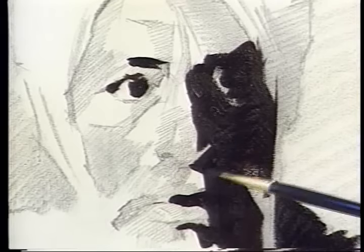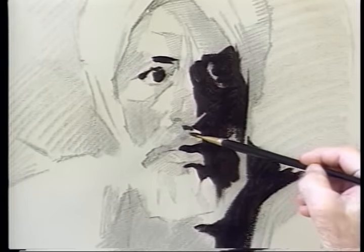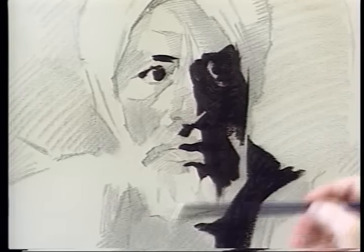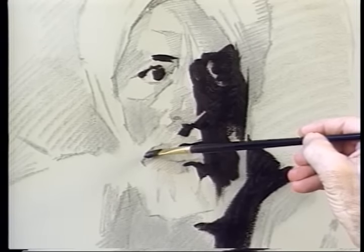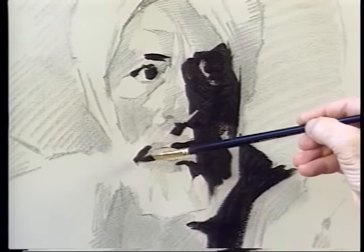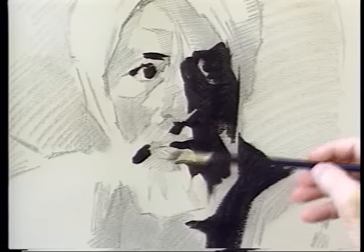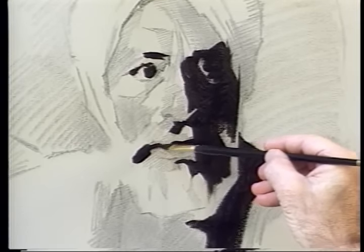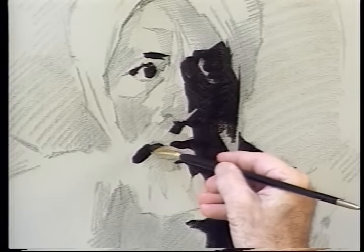Two other small touches: a shadow on the mustache and a very important one in the corner of the mouth. Remember what this mixture is — it's basically burnt umber with ultramarine blue and alizarin crimson, and occasionally I've added touches of black to it.